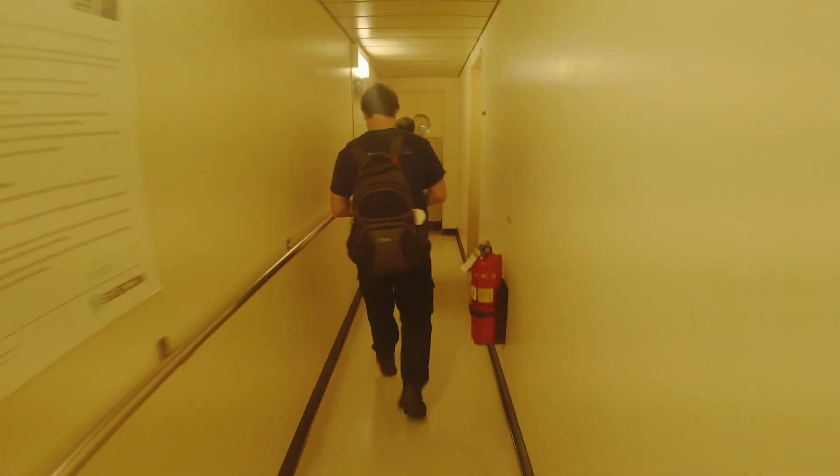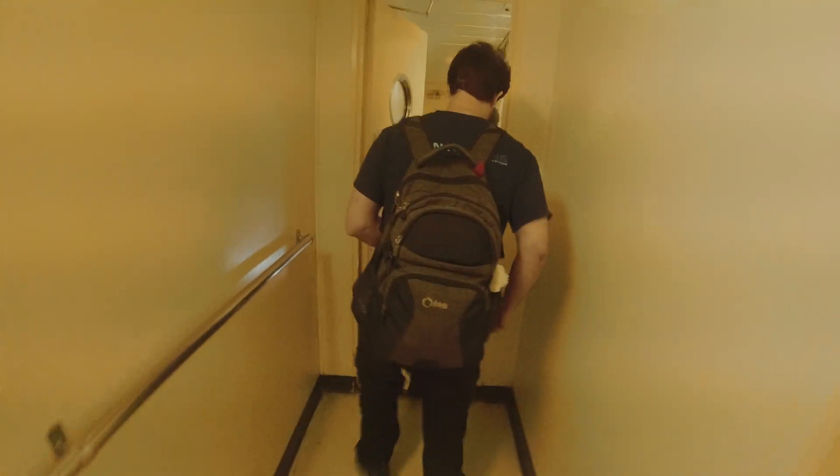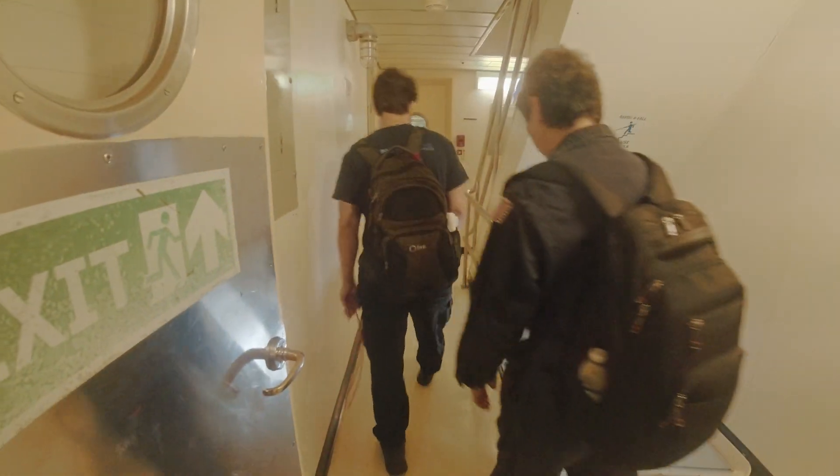We're going to get completely lost again today. You're supposed to go right. You guys suck. I'm just making shit up.